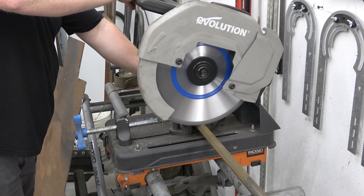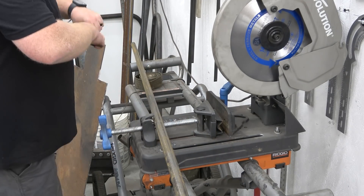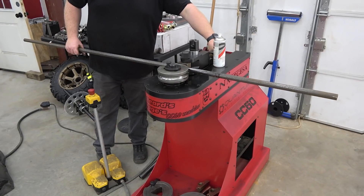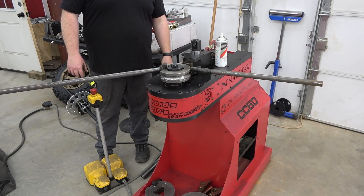I'm using one inch 14 gauge tube for this build. First I measure out the width of the roof and bend the overall design to match it. These deuce frames have a wedge shaped roof so I did 85 degree bends on each side.